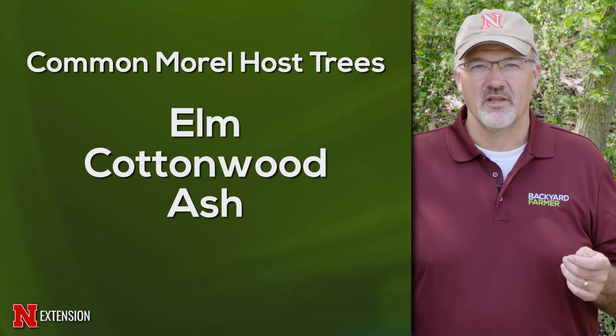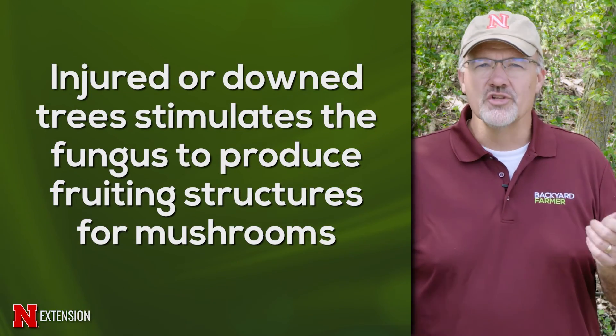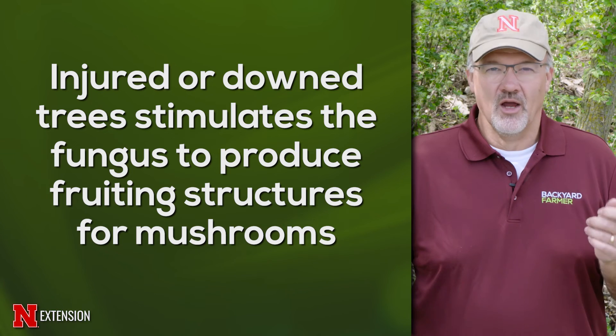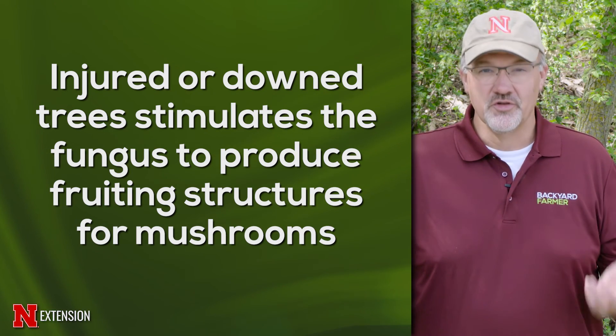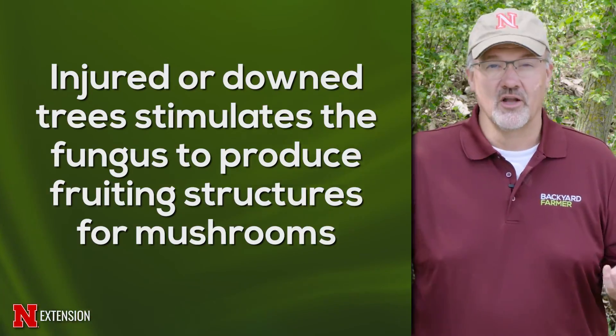The other part that we look for are trees with injury. These trees are the host for this fungus, and when that tree is injured, many times that will stimulate the fungus to produce these fruiting structures that we're harvesting — that are the morel mushroom.